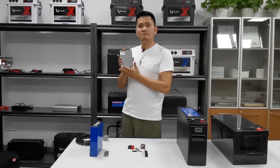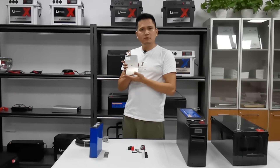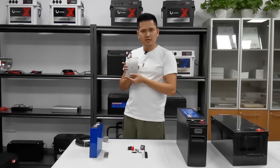The most important part of the battery pack is the BMS. Most manufacturers use only a 100 or 120Ah BMS. We are using a 250Ah BMS.